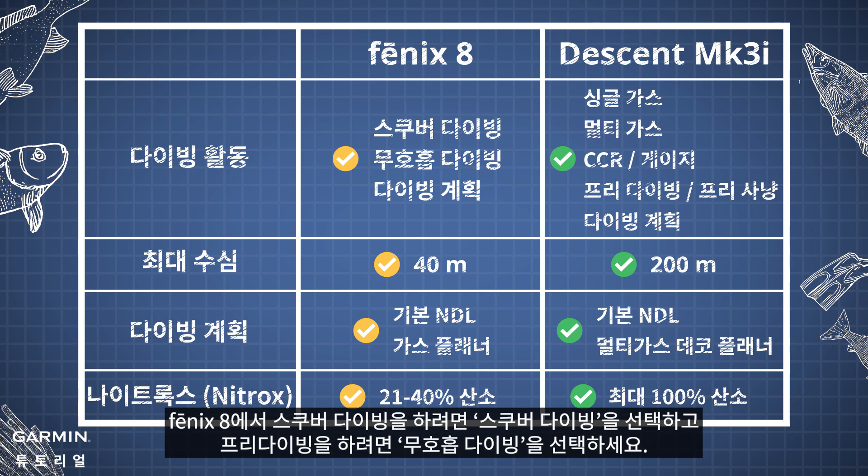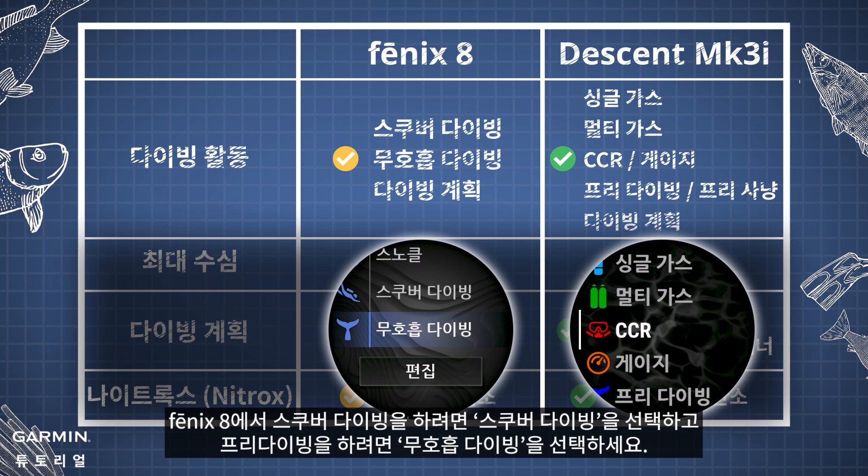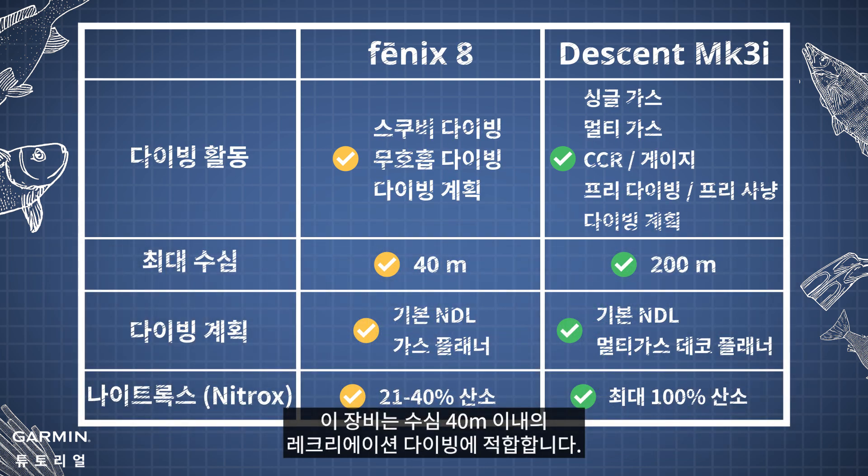On Phoenix 8, select Scuba Dive for scuba diving and select Apnea Dive for free diving. They are for recreational diving within 40 meters in depth.